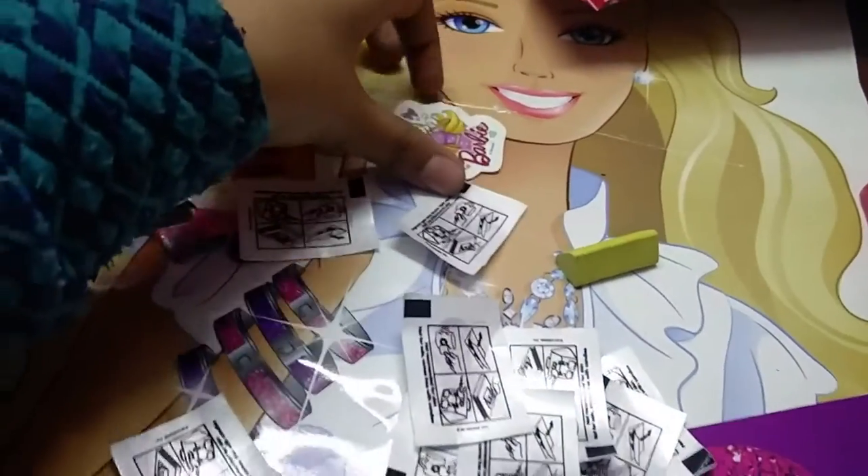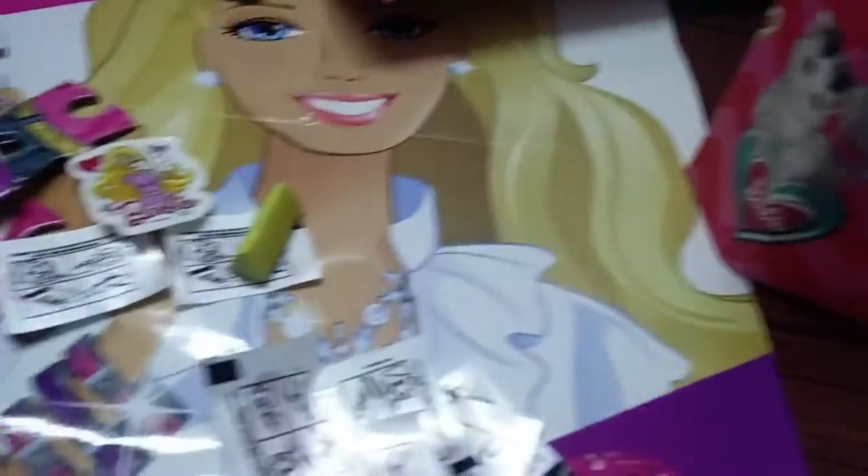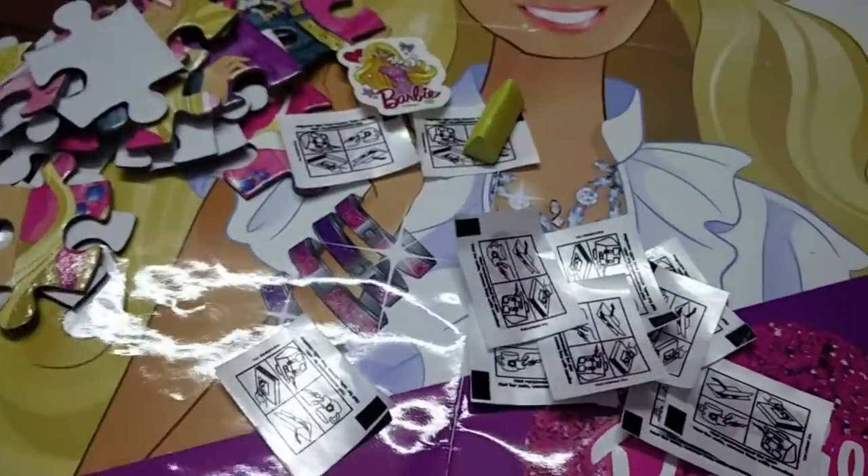This is a Barbie sticker and an eraser. I just hate this eraser — okay, it doesn't matter. So this is all I got.